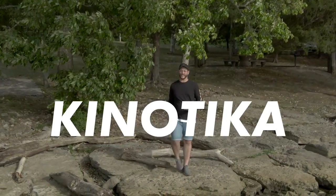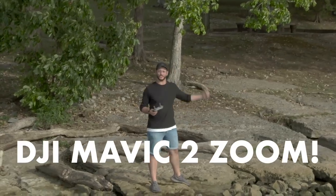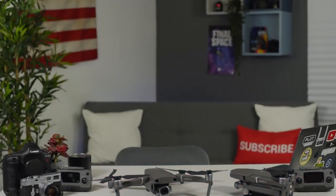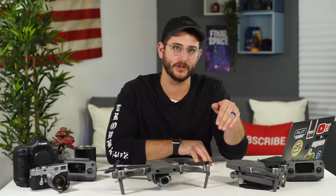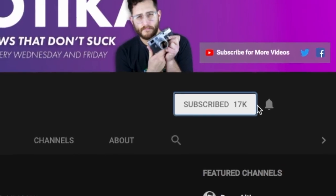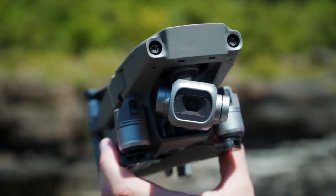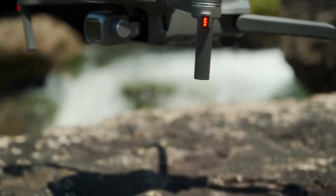What's cooking everybody, Dave Altizer here with Kino Tika. Today we're talking about the DJI Mavic 2 Pro and the DJI Mavic 2 Zoom. Before we get started, if you're new here and you're interested in these drones, make sure you're subscribed and enable that notification icon. Because we've had the Mavic 2s for so long, we're not just regurgitating article information, but sharing real-world knowledge gathered over our time using them.